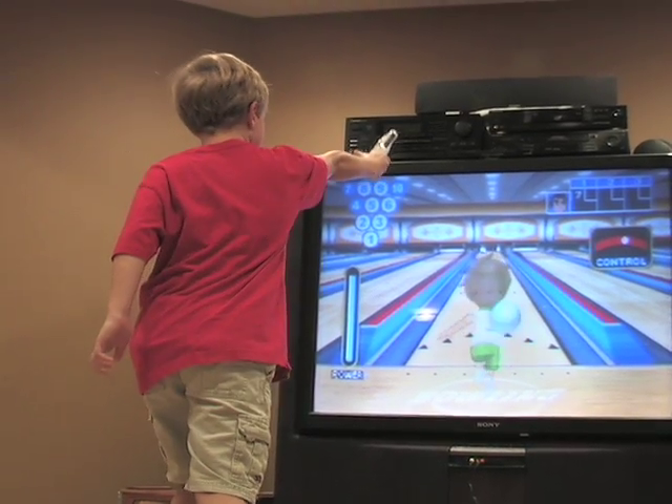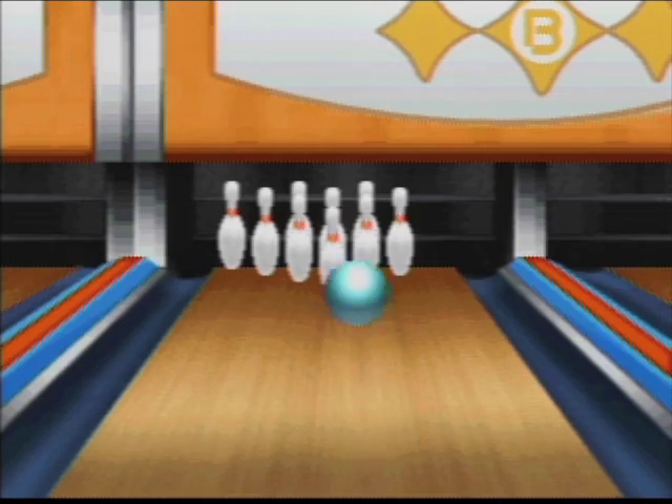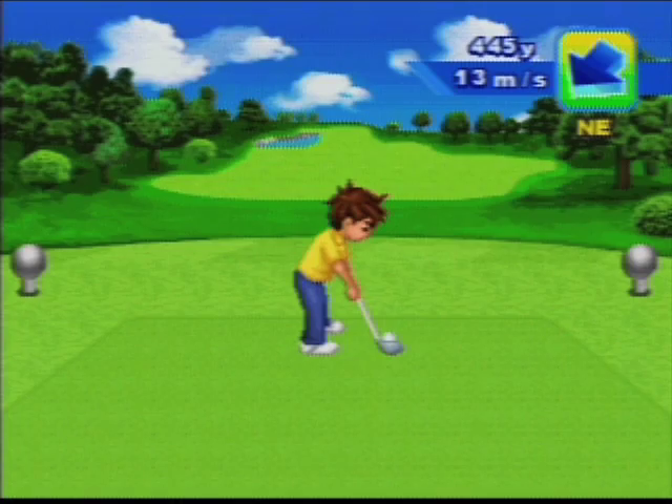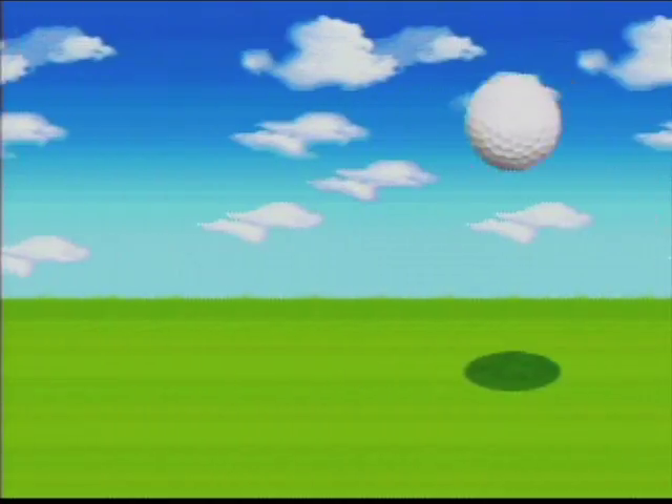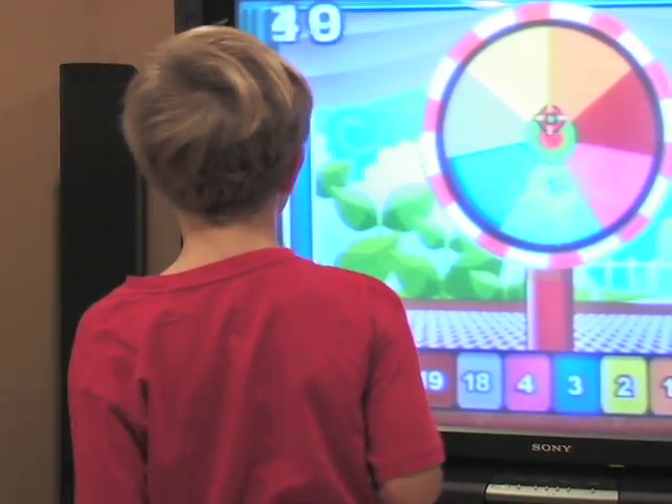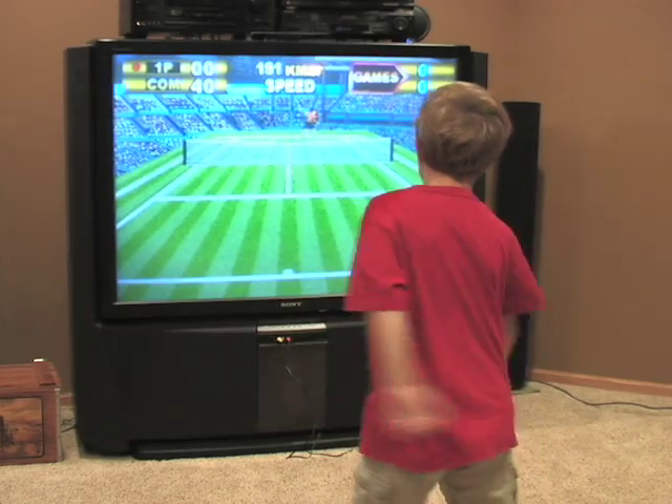Hardball or tennis not your speed? Hit the lanes to try your hand at rolling a perfect game. Or maybe tee it up for a round of golf. You can even take your best shot at laid-back classics like darts and ring-toss. Let the games begin.